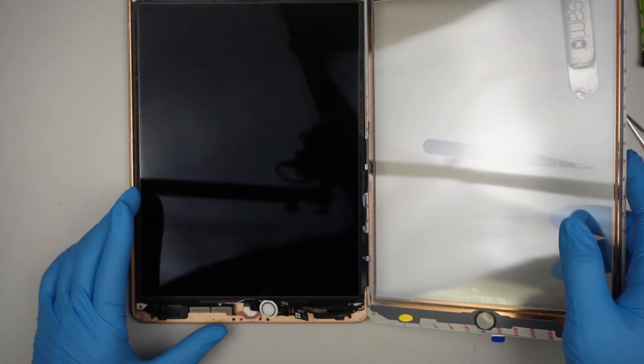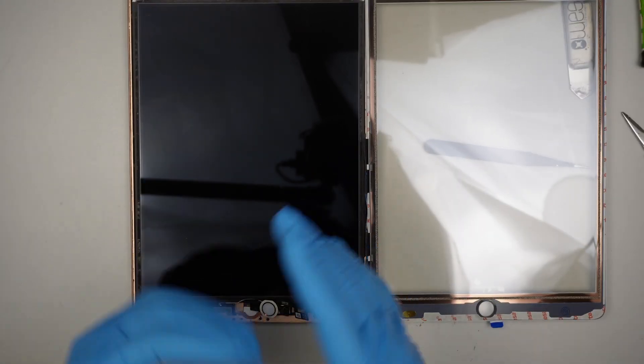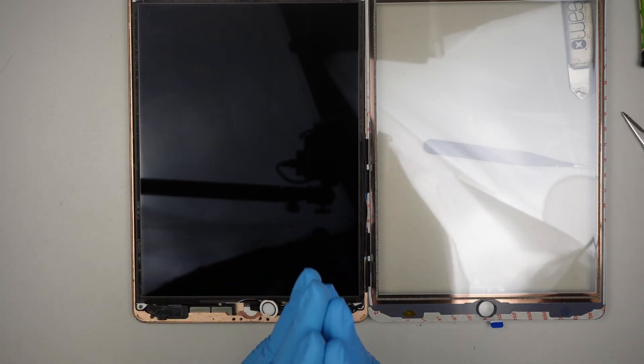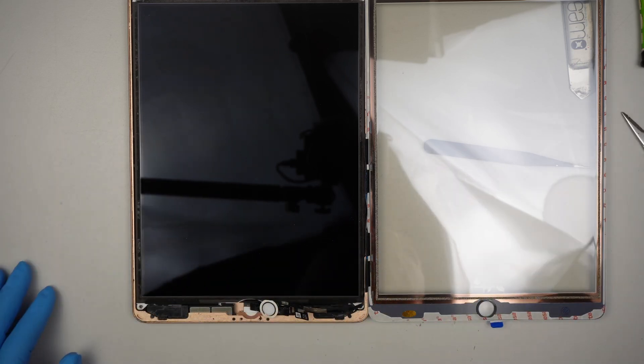So this video was just to show that it is okay if you forgot to disconnect the battery — the iPad will still be a fully functioning iPad, nothing is wrong with it. But of course, if you remember to do it, disconnecting the battery is always the best option. Thanks for watching, bye now.